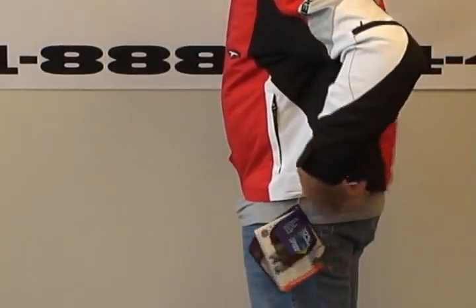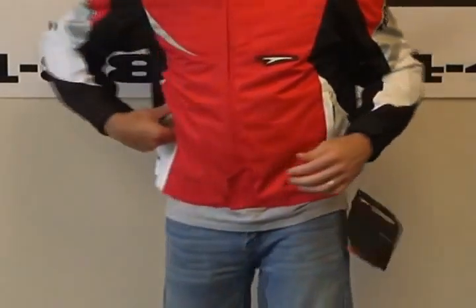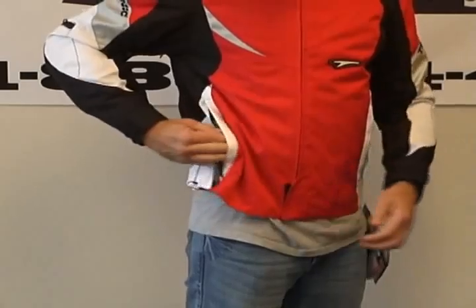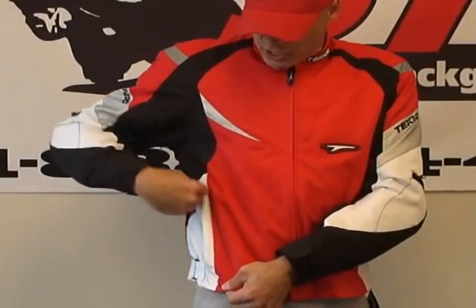Waist adjusters are simple Velcro adjusters — I've got them tightened up all the way. The external pockets are waterproof; they are actually in the PowerSkin lining. The PowerSkin liner is both waterproof and breathable. Breathability is really the key to comfort with a waterproof jacket. If it doesn't breathe, it'd be like wearing a trash bag — it holds all the moisture and heat in. You'll get sweaty, overheat — no good. You have to have a breathable liner in a waterproof jacket for it to be comfortable.